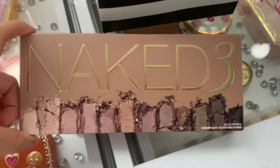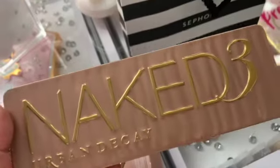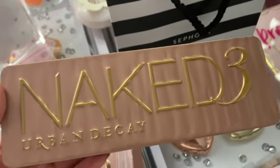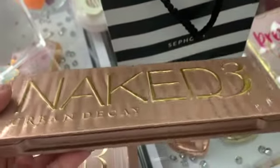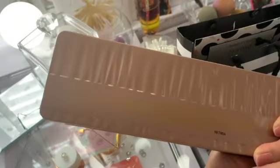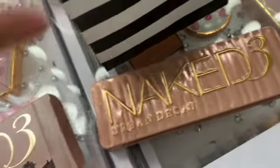Just to show you how it looks in case you're interested in buying a Naked 3 palette. So this is the outside of the packaging — it is the Naked 3 Urban Decay. I like the way it's kind of a sleek look, and it has gold lettering that's very pretty. The back is just plain.